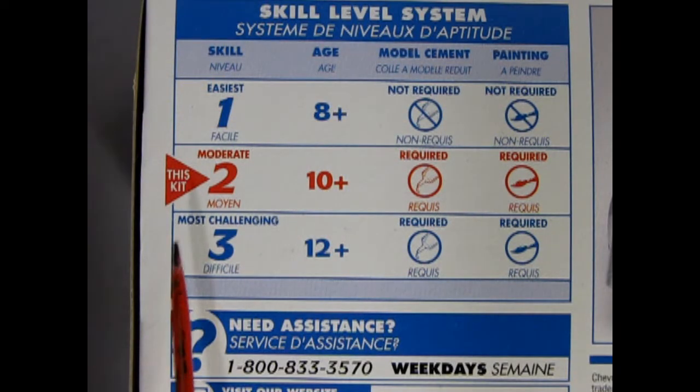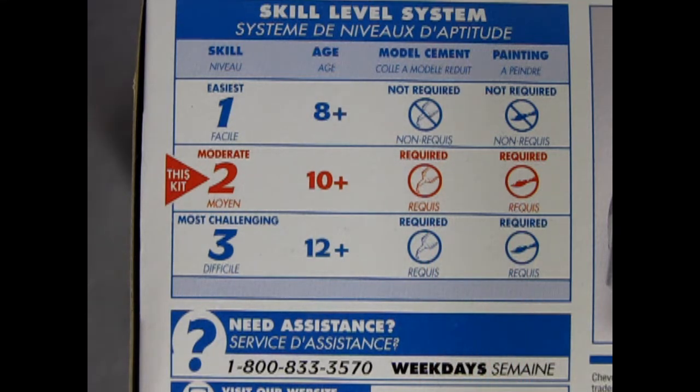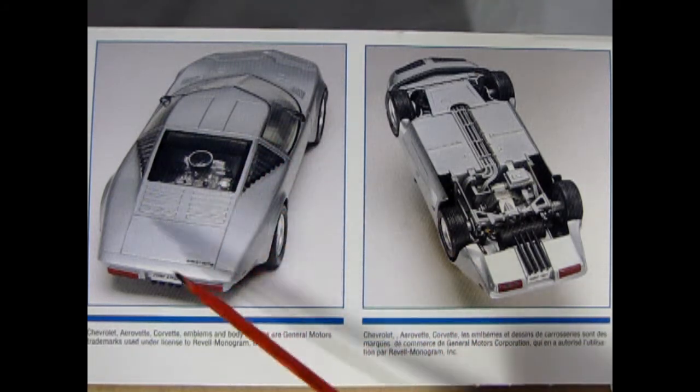This is a skill level 2 moderate kit for ages 10 and up — requires glue and paint to put together. In this panel we can see how the model builder assembled their Chevy AeroVet, and you can see this is a pretty cool car.